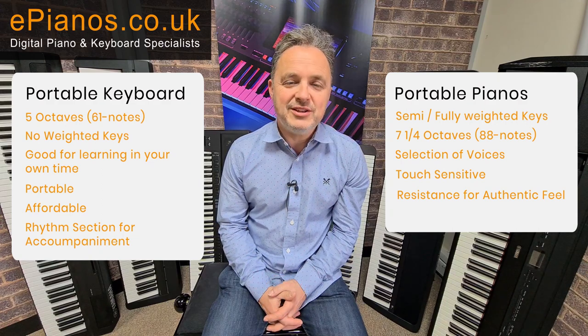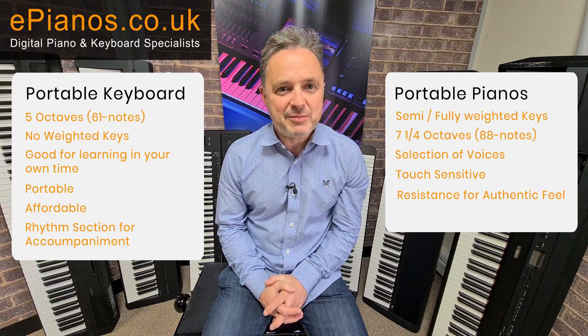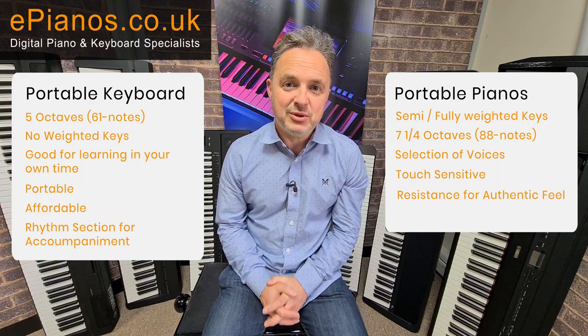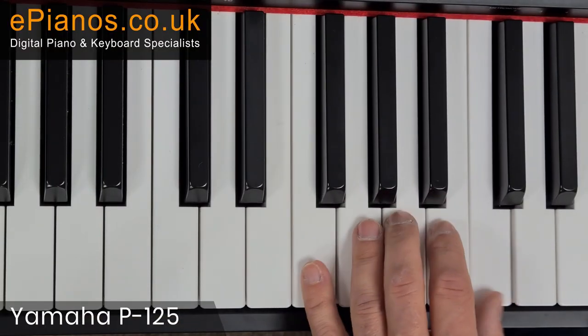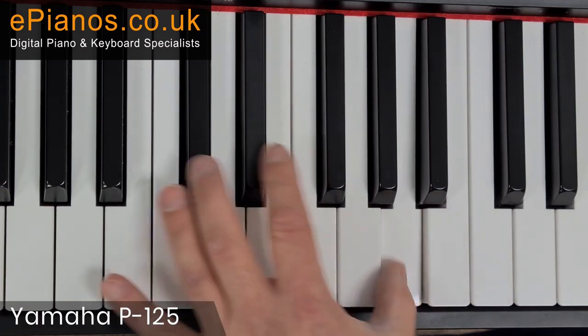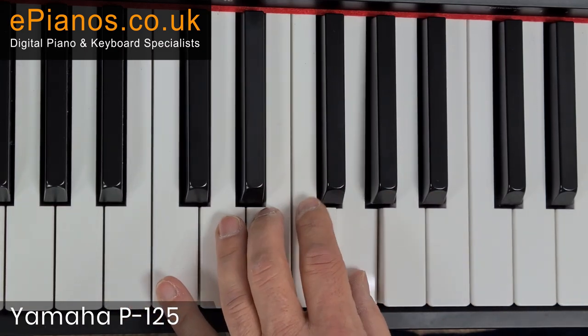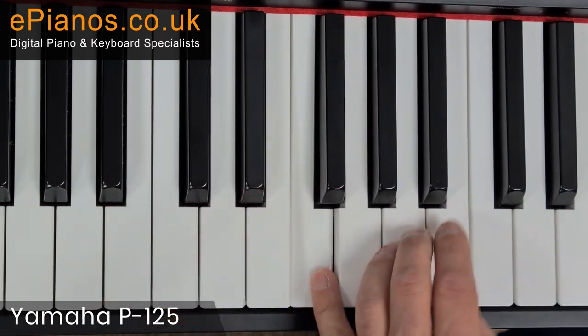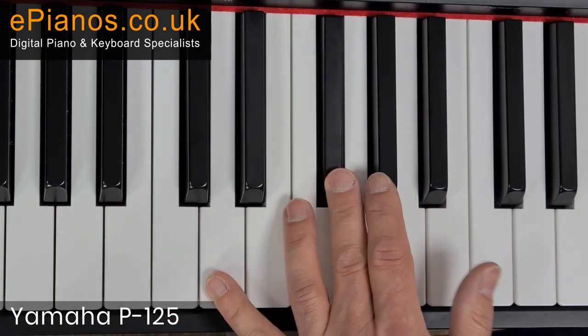Let's get to the instruments now, and I'll show you what a pianist might play and how they might use their left hand, compared to a keyboard player that might use the automatic section. As you'll see, my left hand is playing separate notes — making arpeggios or playing chords — playing individual notes sometimes to coordinate with my right hand.